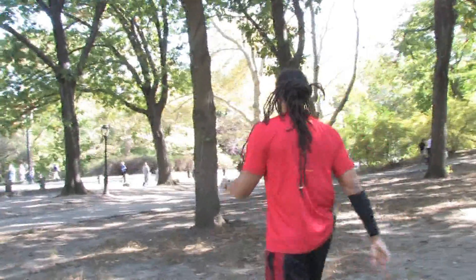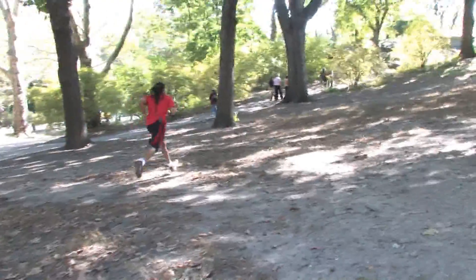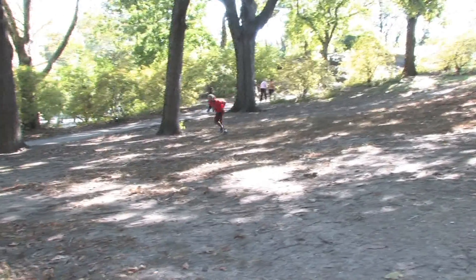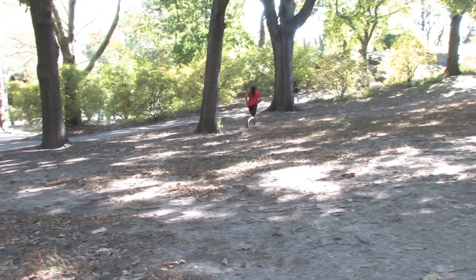With the suicide drill you're going to start at your first marker and you're going to explode to that second marker. Once you get to that second marker you're going to stop, turn back, and come back to the first marker. Once you get back to the first marker you're going to explode, go past your second marker, and go to the third marker.